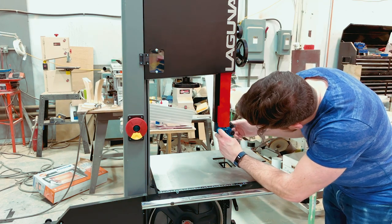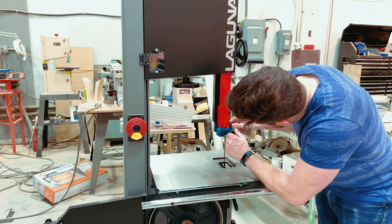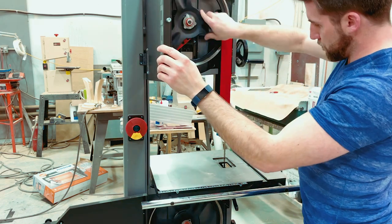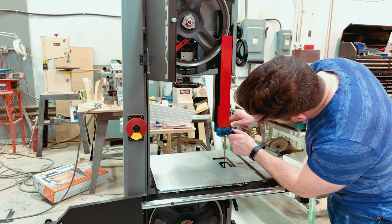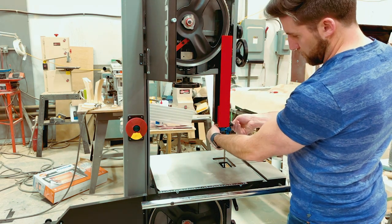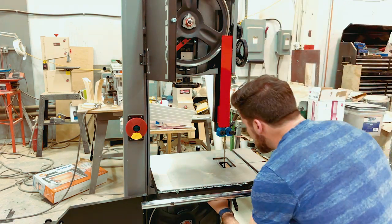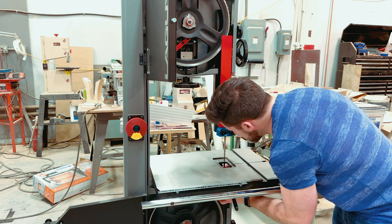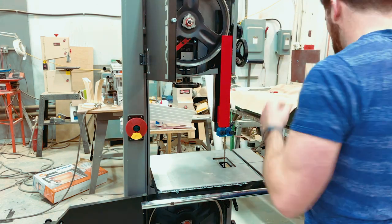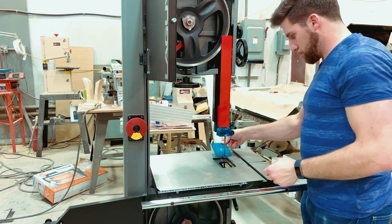Next up I'm getting all of the guides adjusted. It's fairly straightforward, but there's a lot that can be adjusted on this saw, so I direct you to Laguna's tutorials because they're a lot more precise on this. The key notes are: you want the guides close to the blade so it doesn't have room to roam, and you want the thing pushing or pretty much touching the back of the blade. We've got really nice no-friction guides on this. You do want to make sure the blade is still running smoothly without interference though, which is why I keep spinning it. This one has an adjustable set of guides above and below the table to really keep things on track. I'm really looking forward to getting some work done with this.